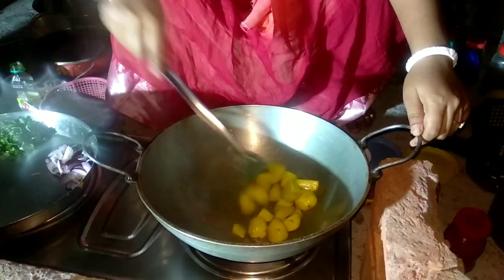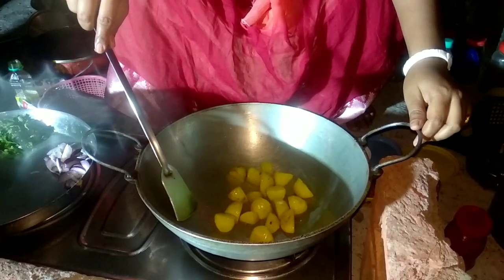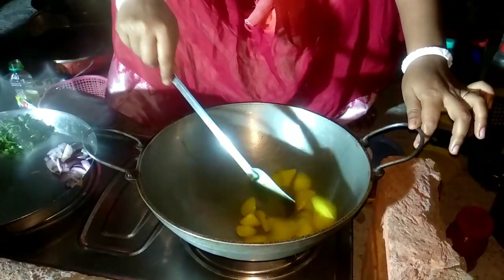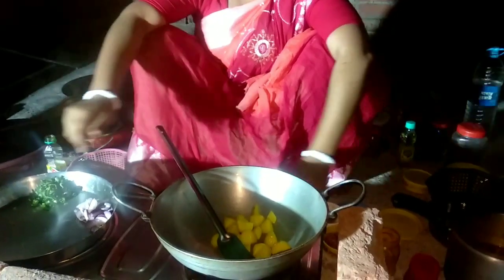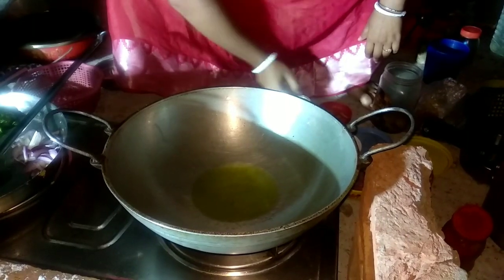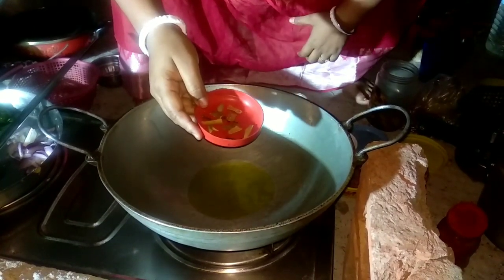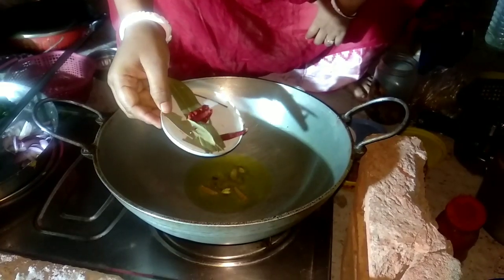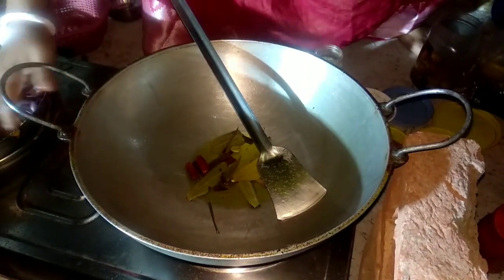Second, we are going to have a lot of dhats and talk about a lot. I will put the oil in the water and add the oil. I will take the oil in the water and add the oil in the water. I will put the oil in the water.